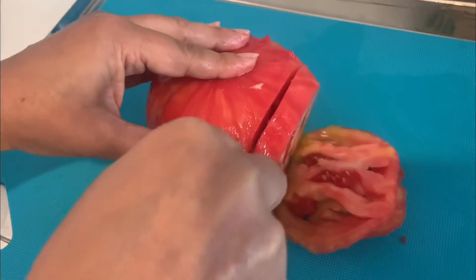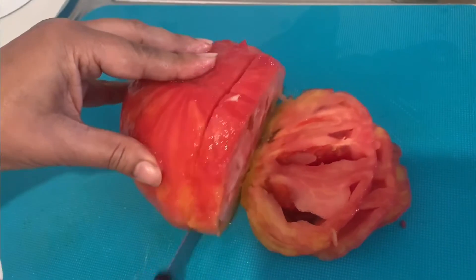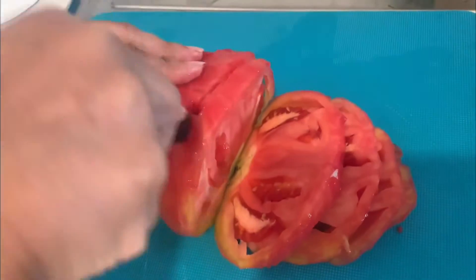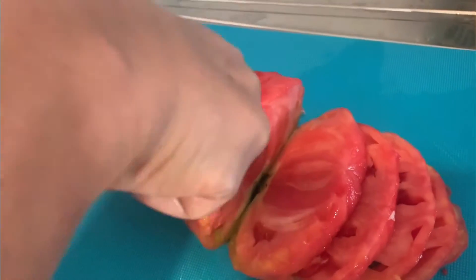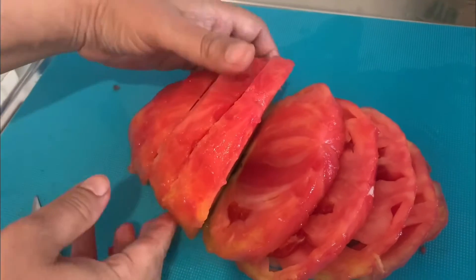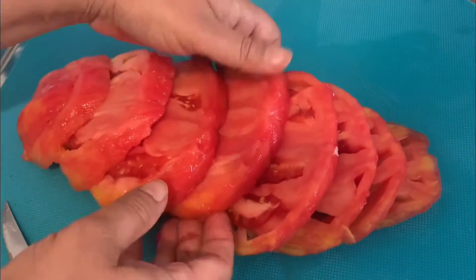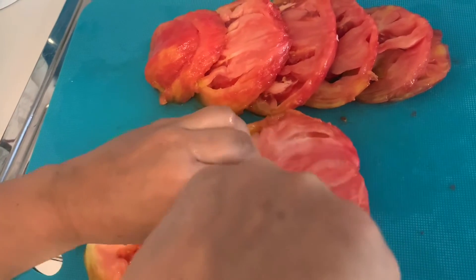This tomato is really big. I bought this from a fruit and vegetable market in Venice — we are here on holidays. You might not be able to get this in your country, but you can use any other tomatoes you have. Our tomato is sliced now — remove this black part and chop the tomato finely.